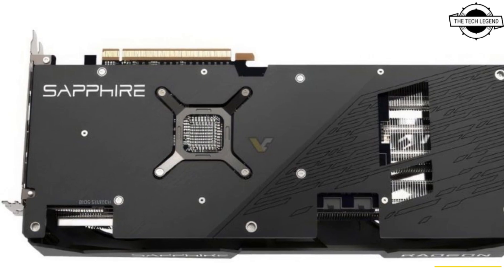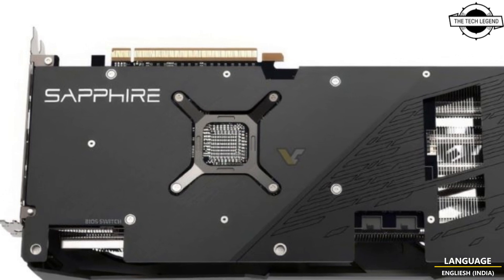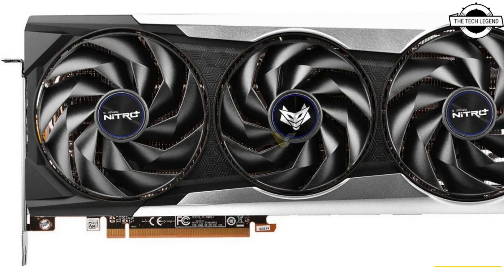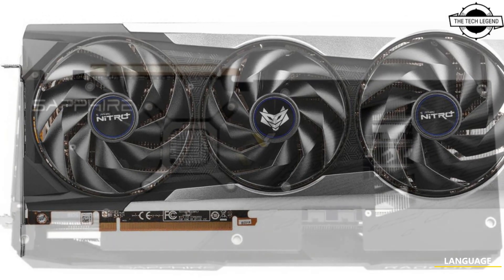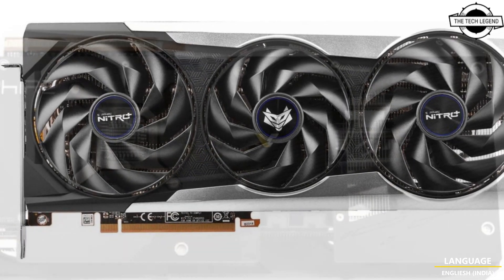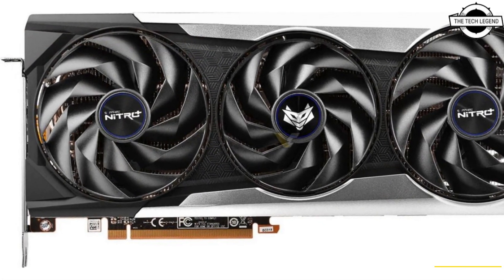It should appear during the 618 shopping festival later this weekend. The card ships with a 2623 MHz boost clock, which represents a small 0.9 percent factory overclock compared to AMD's reference specification.